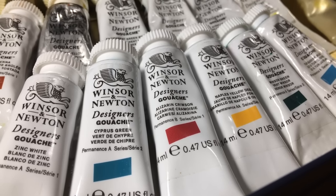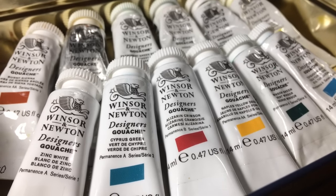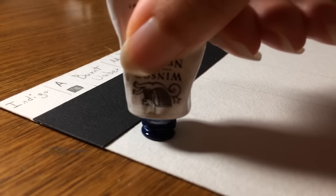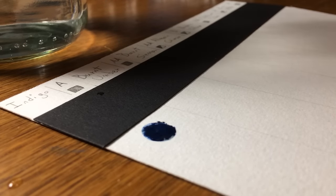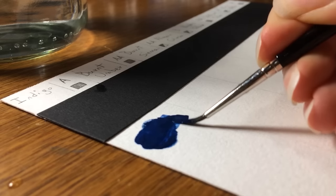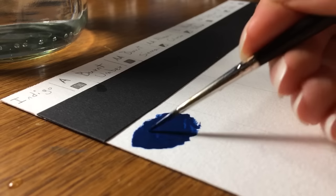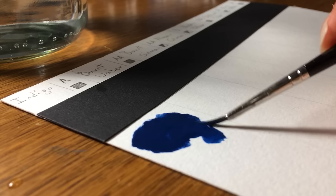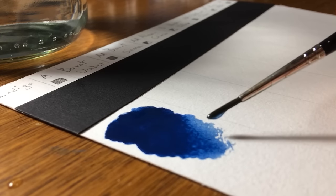Hello and welcome back to another video. I'm Sandia and in today's video I'm going to review Winsor & Newton Designer's gouache. I've been using Winsor & Newton gouache for four years and it's great. It's good quality paint, suitable for artists, designers and illustrators. The strengths of Winsor & Newton are bright colors with high pigment load and clean color mixing that prevents the color from becoming muddy after a larger number of color mixes.